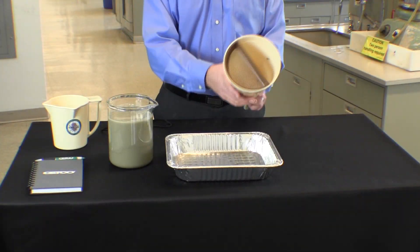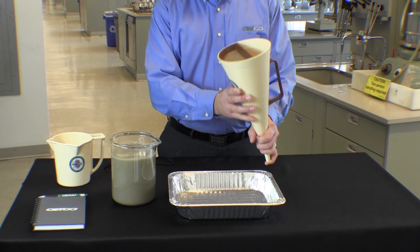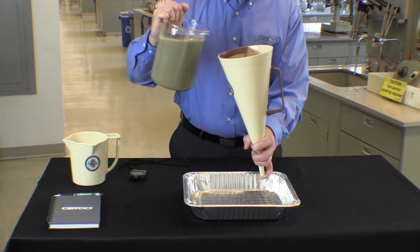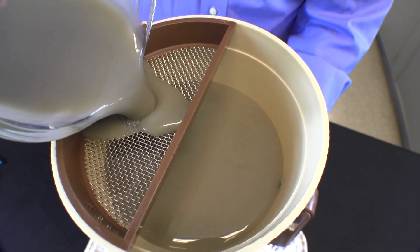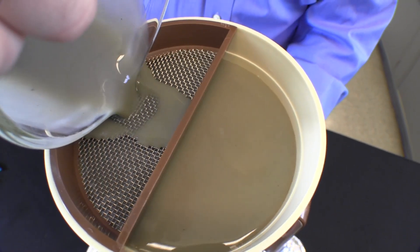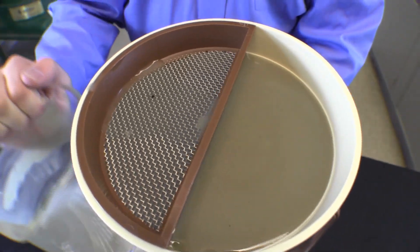We begin this test by covering the hole at the bottom of the funnel. Once the hole is covered we can begin adding Setco drilling fluid into the marsh funnel, filling it to the line just even with the screen. It is important to pour the drilling fluid through the screen to filter out any particles large enough to clog the funnel.